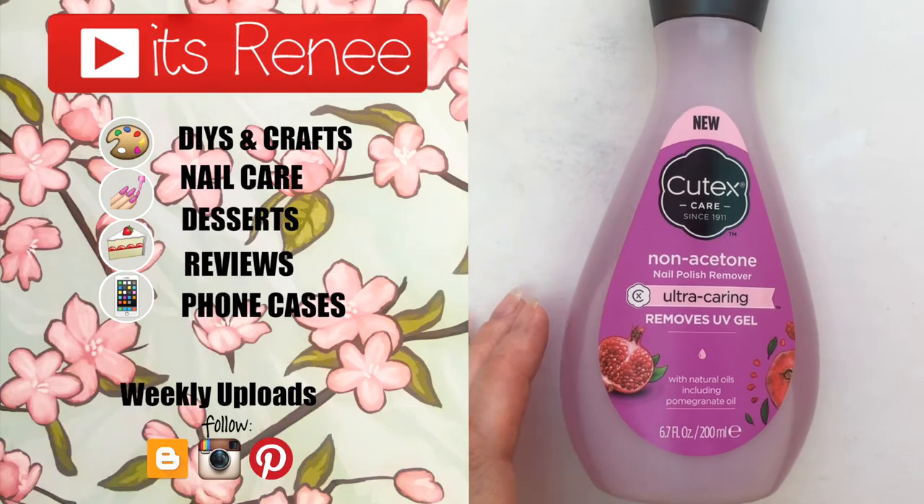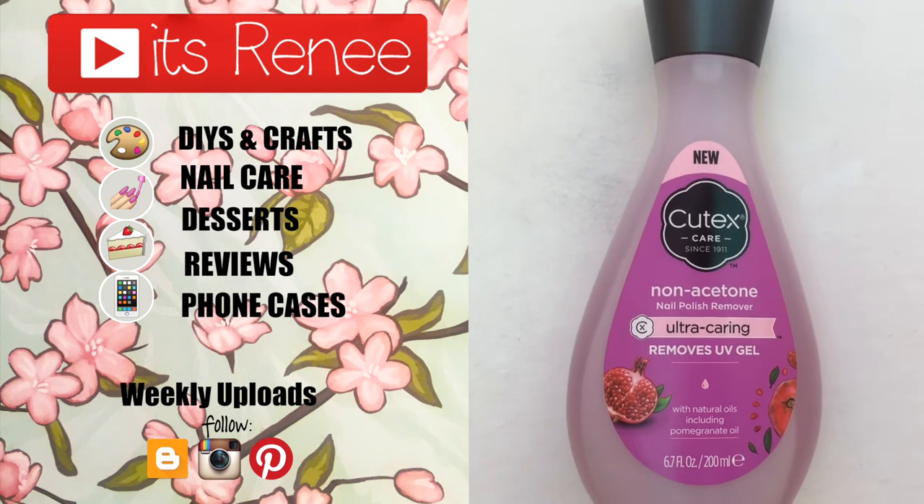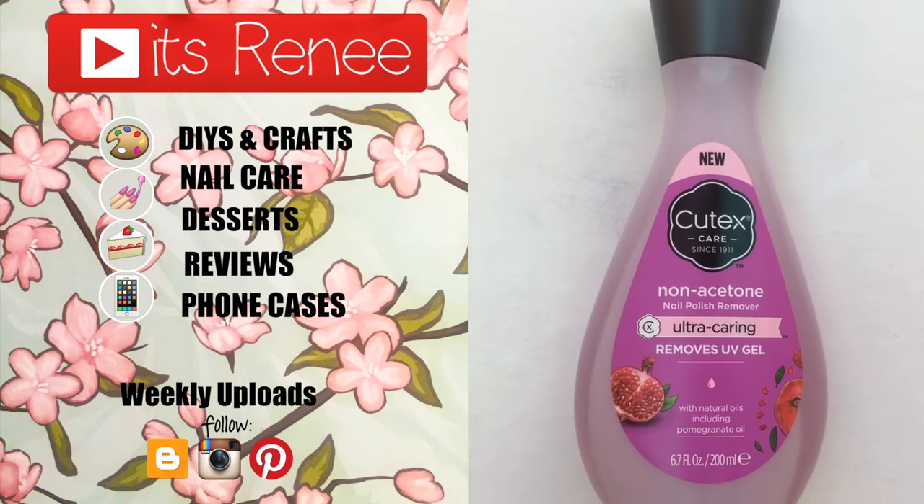Hopefully this was helpful for you. If you liked it, let me know what you think and share this video. Don't forget to check out more nail care stuff and reviews on my channel. Subscribe for more — thank you so much for watching, I'll talk to you later, take care, bye!